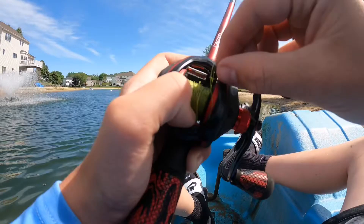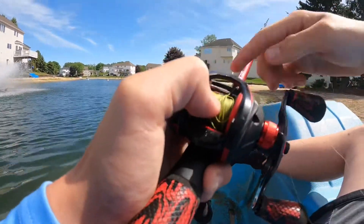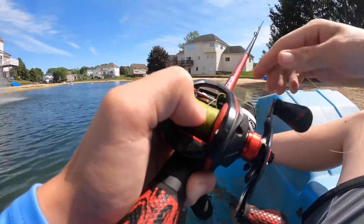First genuine backlash of the day with the fishing string. I should be able to get that undone pretty quick though.